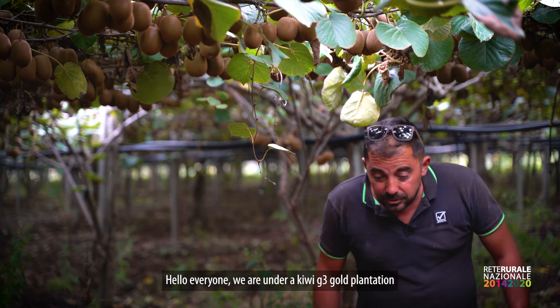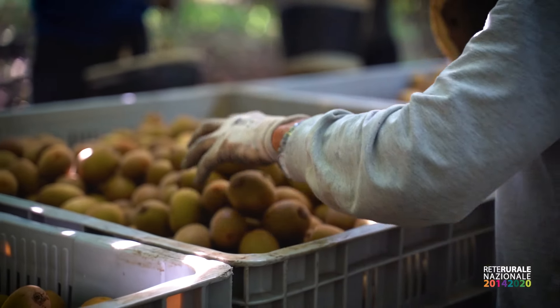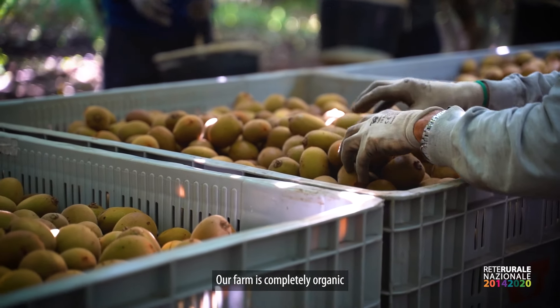Hello everyone, we are under a Kiwi G3 plant. I'm Luca Parise, the son of Umberto. Our company is totally biological.